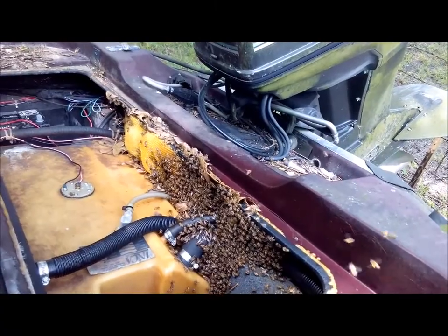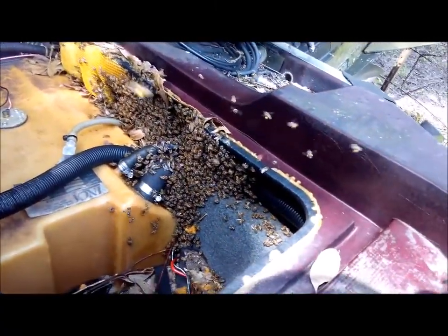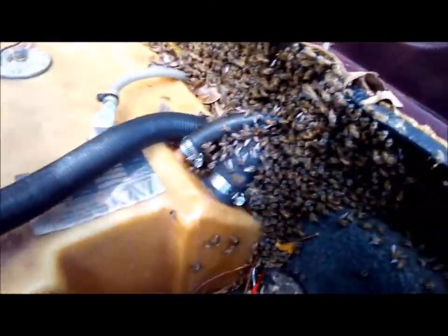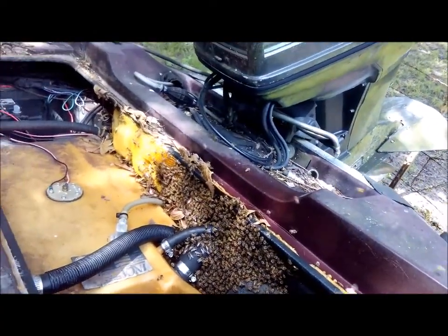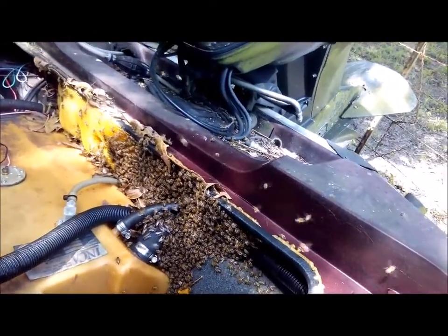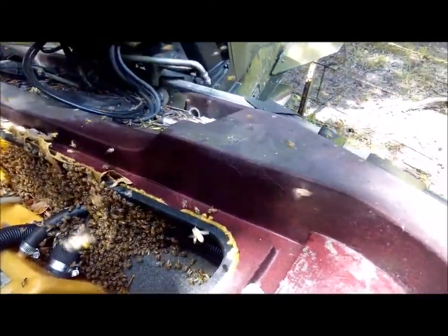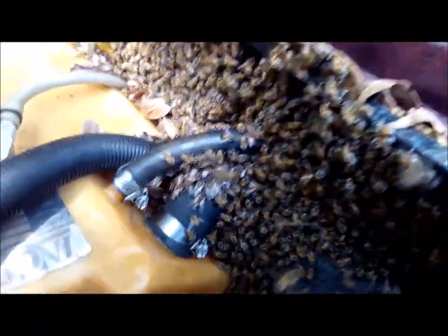Looks like they're in the rear transom area. We've got some new comb in here — being creative with getting these bees out of here. I don't know how much space they've got until I start pulling comb out. I do know that they're coming out the drain hole in the bottom, so probably underneath the fuel tank also.